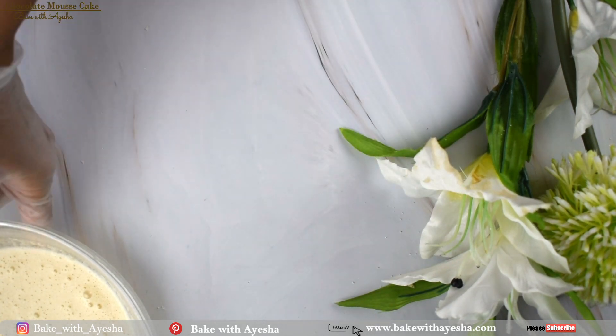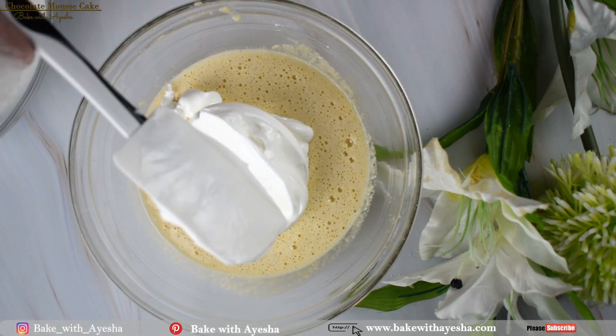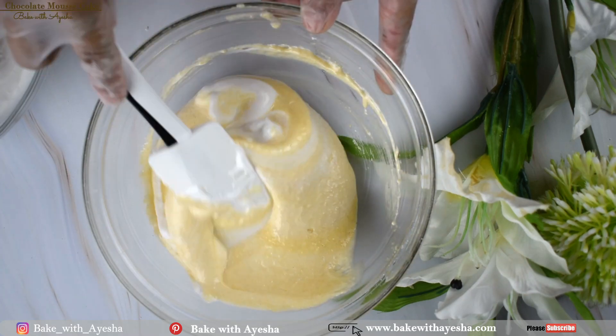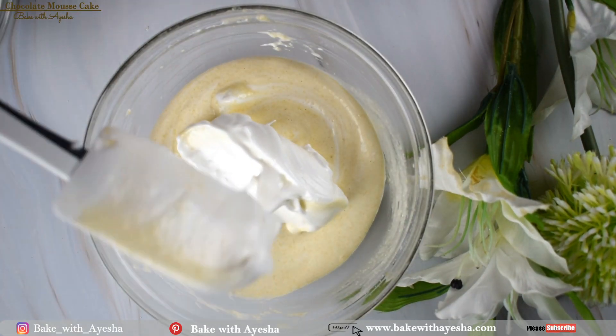Now add one third of the meringue into the egg yolk mixture and gently fold until well combined. Then add the remaining meringue and mix it in gently.